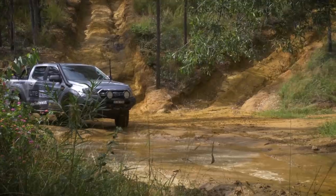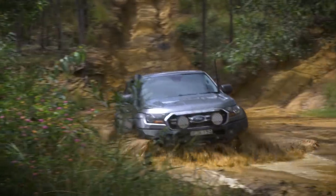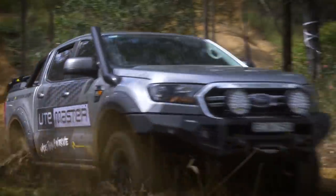We're going to have a crack at a fairly deep mud crossing here. That wasn't too bad — we did it. How easy. The little Ranger did it again.